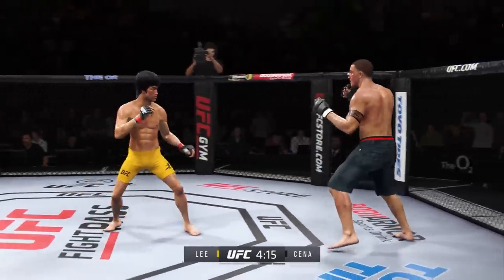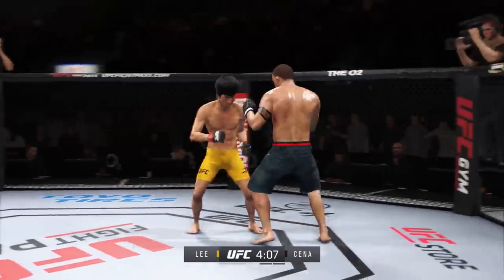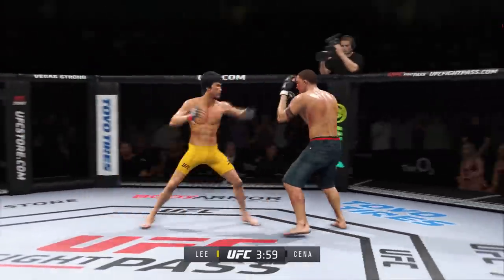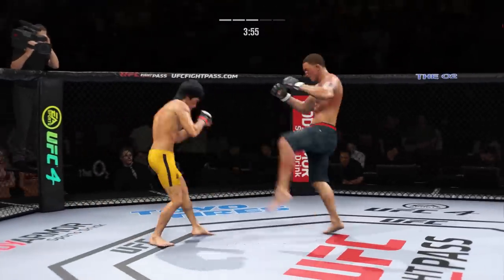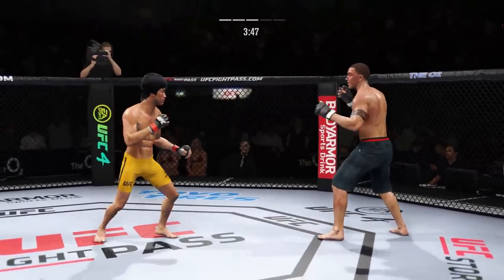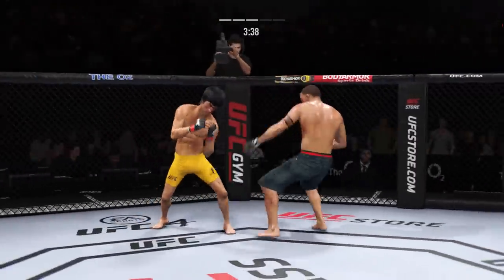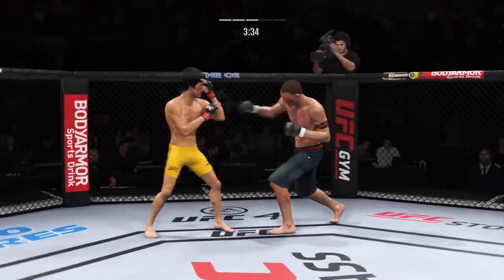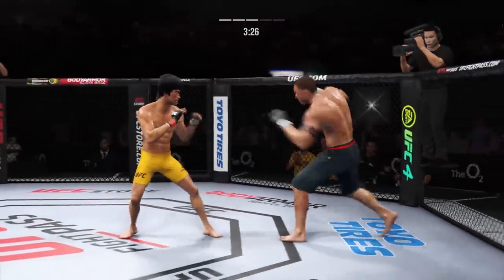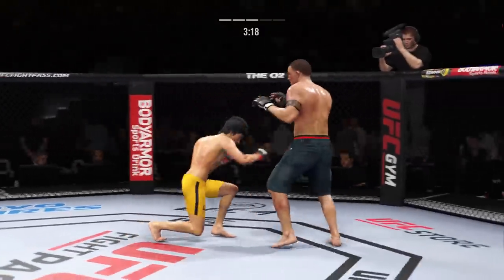Nice head kick. Straight right hand, no good. He lands a jab there — you can really control a fight just knowing how to fight behind your jab. Just out of range with that right hand. Lee gets hit with a kick. Beautiful kick to the body, and he just left himself wide open for that strike — very vulnerable by leaning in, keeping the guard high to allow for an opening down low. He lands another strike to the body, just continuing to punish his opponent's midsection.